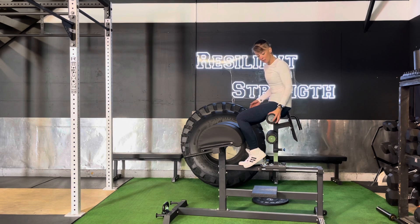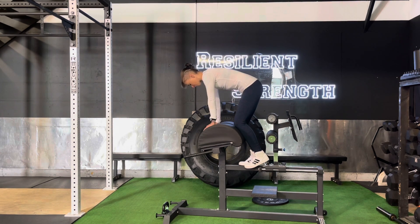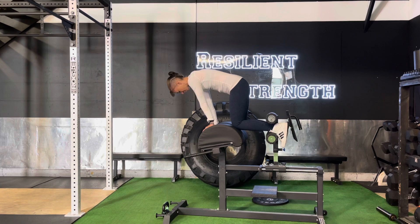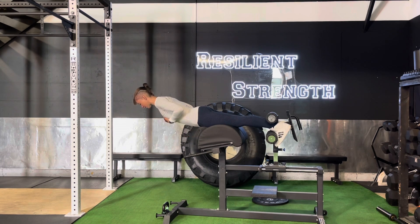Our feet are going to go between these two padded things, so we're going to be facing down for this movement. Go ahead and look back and get your foot in between those two pads and lock it into place. The top of your foot is going to be on the back of that bottom pad. Then go ahead and do the other one and walk yourself out to parallel to the ground.